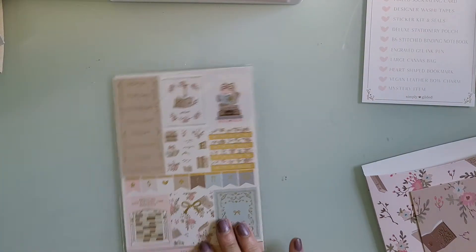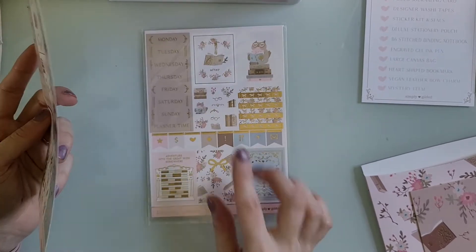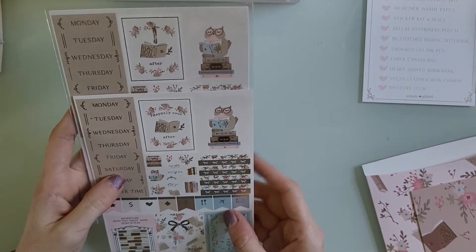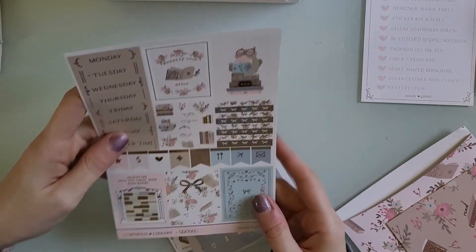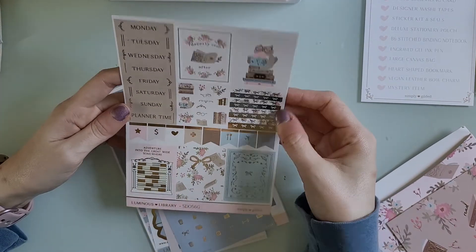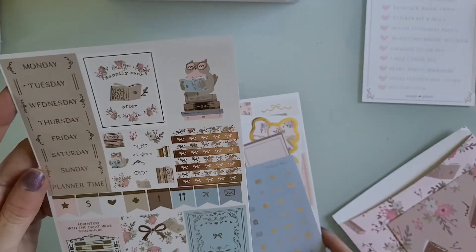Now we're going to get into the sticker kit. If I hadn't watched someone else's video I wouldn't have known why there are two of this sticker sheet, but this sticker right here was printed wrong — it's supposed to say 'happily ever after' and it doesn't — so she had them reprinted and you got both pages. So you now have two sets of every sticker; you just don't need to use the misprinted one. You have dates, some headers, deco stickers, five box stickers, flags, and more headers.